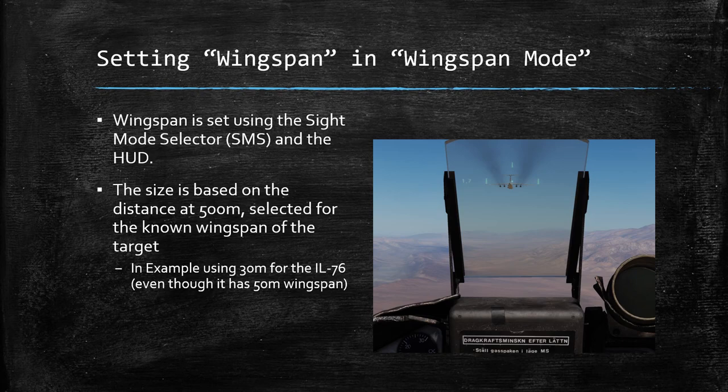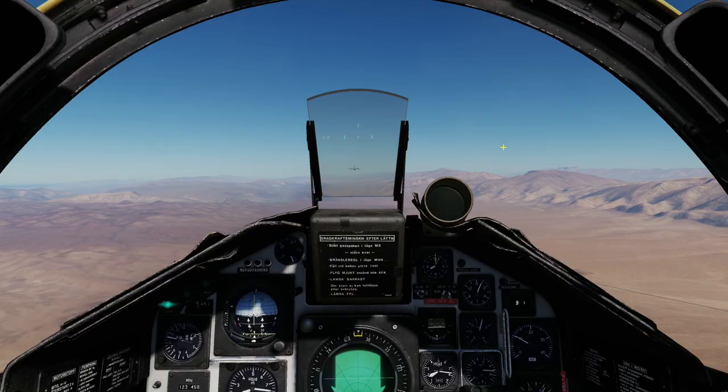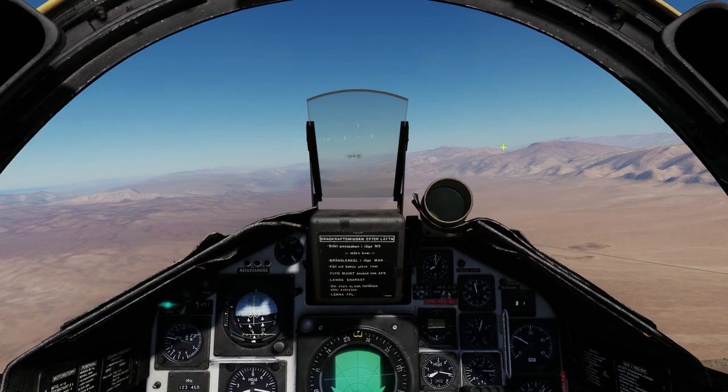Let's jump in the cockpit and see this mode in action. I'm not going to cover setting up the wingspan again since we've already done that, but I'm just going to show you a demonstration of actually doing the attack so you can get an idea of what it's going to look like.